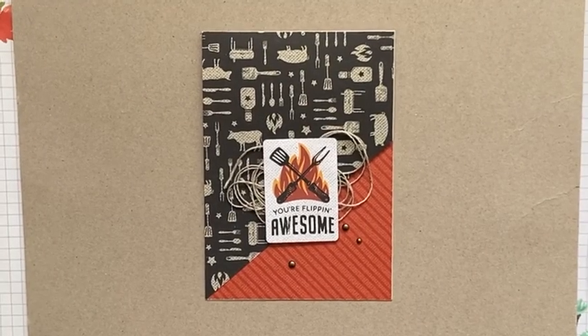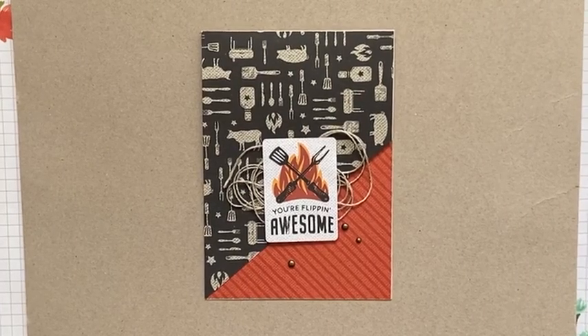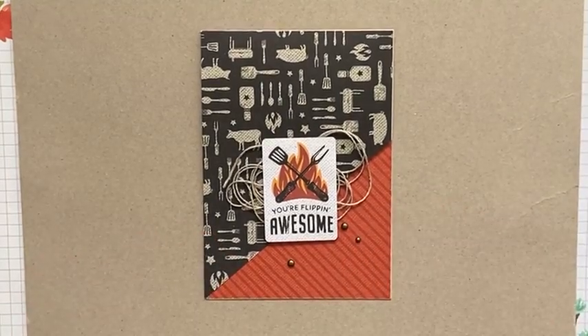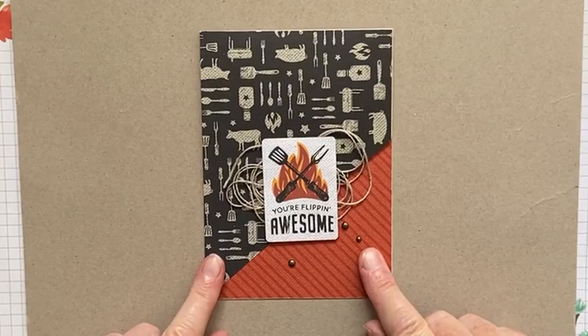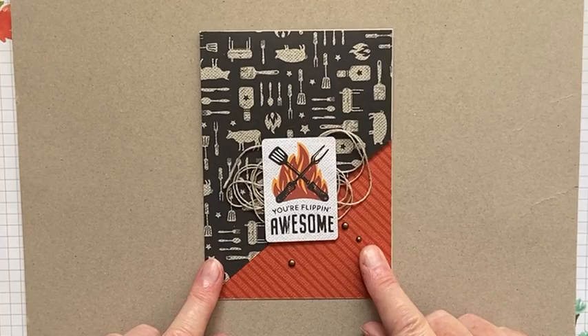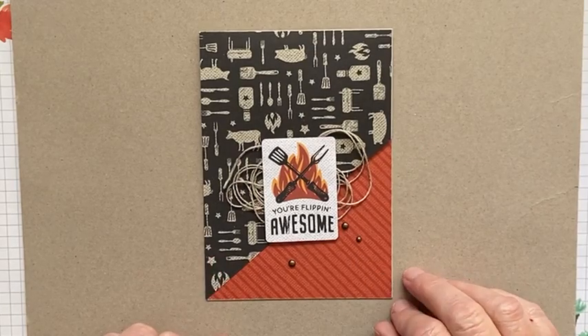Hi everyone, it's Linny from Stampin' with Linny. I'm just popping on really quickly today to do a very quick masculine card for you. You may have already seen a photo of this on my Facebook page, and I'm just going to make a second one that is very similar to it, just oriented a little bit different, so you can see how I did it.